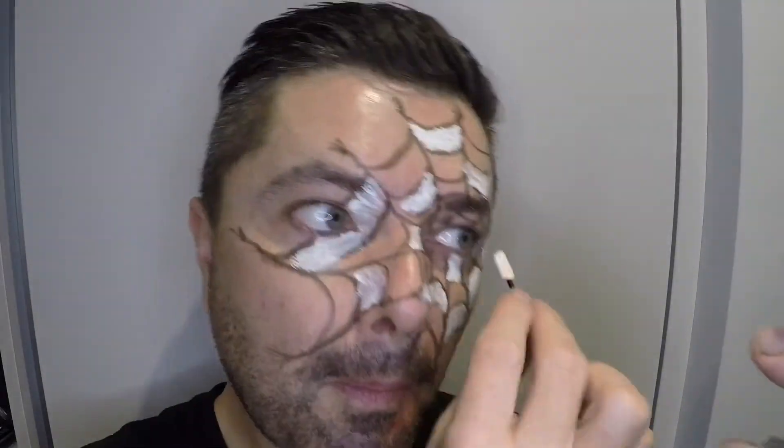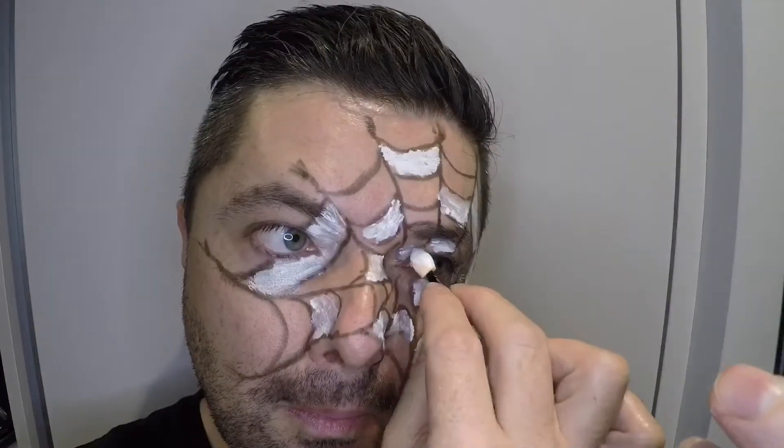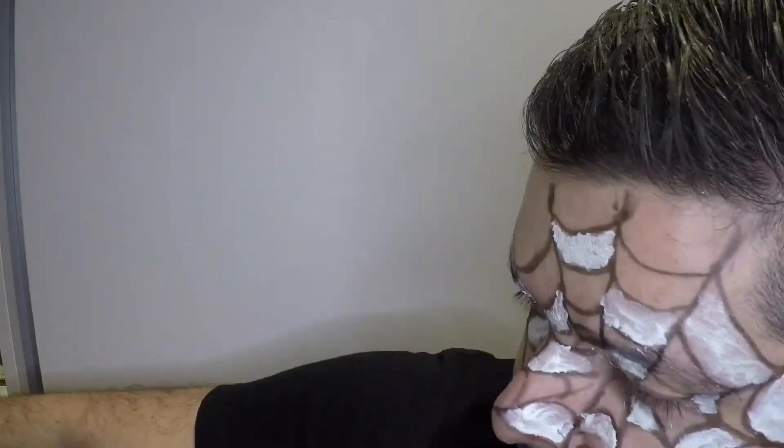It's so funny how difficult face painting actually is — I'm really surprised and shocked. You need to be really, really focused on the detail because it's very easy to smudge the whole makeup.